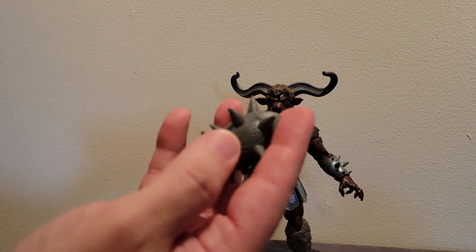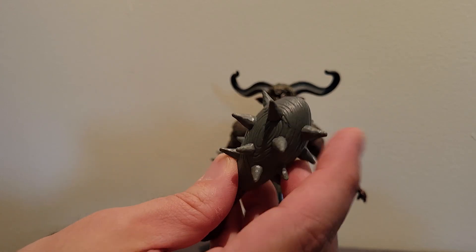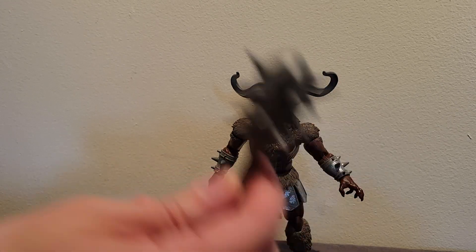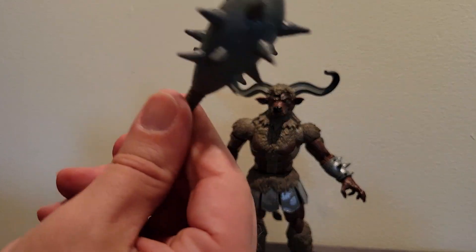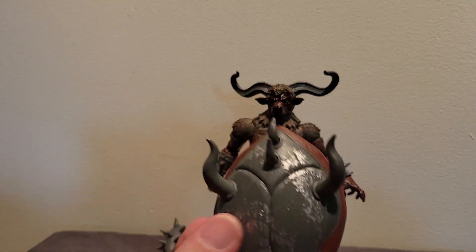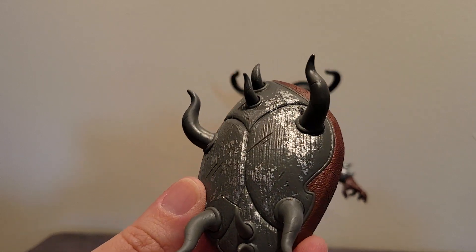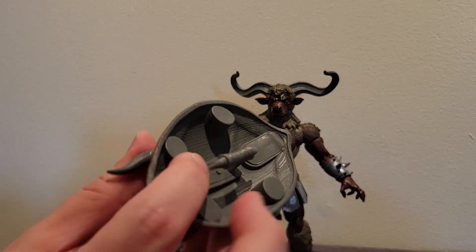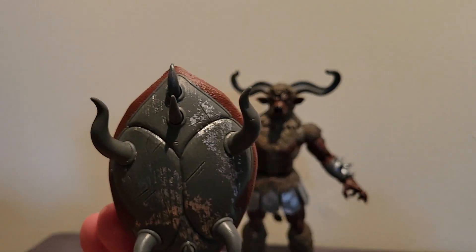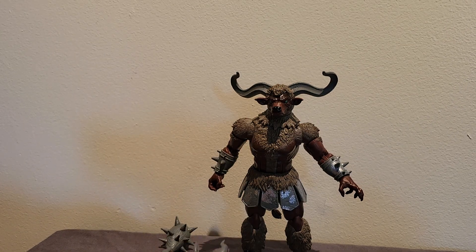We've got his mace, which is really actually heavy, and the spikes are sharp — they're not bendy or pliable, they're really hard and rigid and pointy. This is a very solid weapon, which is surprising honestly. And then we've got his shield — wow, look at the paint detail, it's got like a silver wash to it. It's kind of hard to tell which way is up or down, but this is a really really nice shield, a really great accessory.